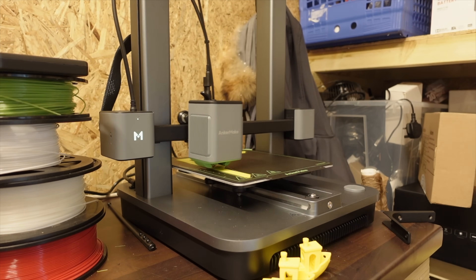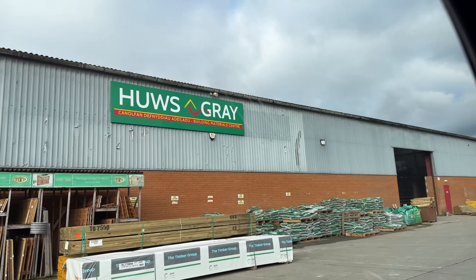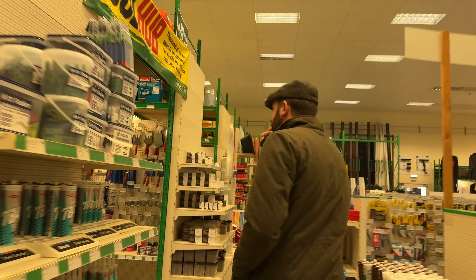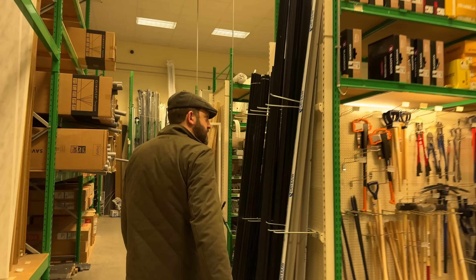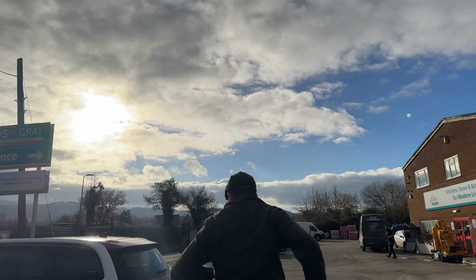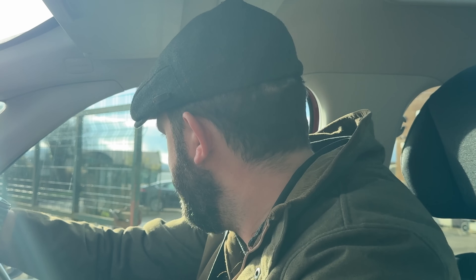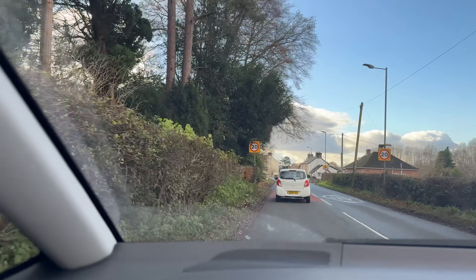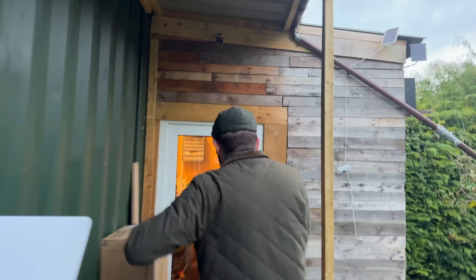As we arrived at our local builders' merchants, it was clear that the printer was absolutely steaming ahead. There was also the added time of trying to find the shelf brackets in the first place. The printer was well past the halfway point as I was dealing with crippling 20-mile-per-hour speed limits recently imposed. But as we pulled into the studio, I truly had no idea if we were going to beat this printer.